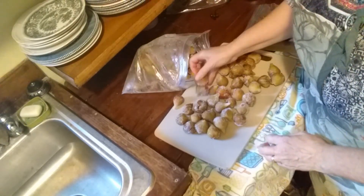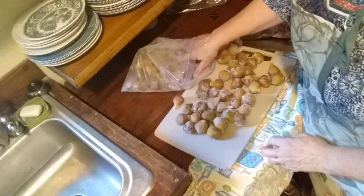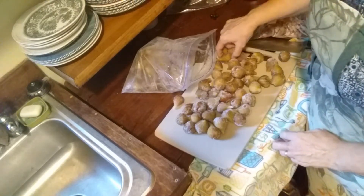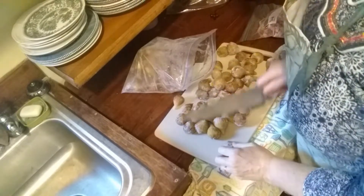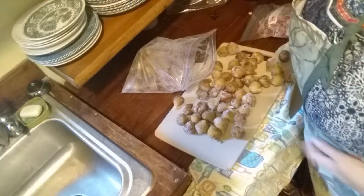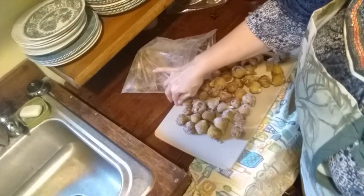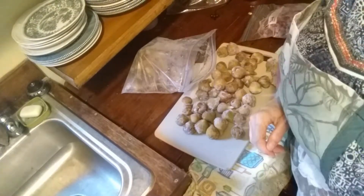I don't want to cut these now because they're so hard, but I'm going to want to get them cut because I don't like big chunky figs. Let's go ahead and get these into the pot and get them started.